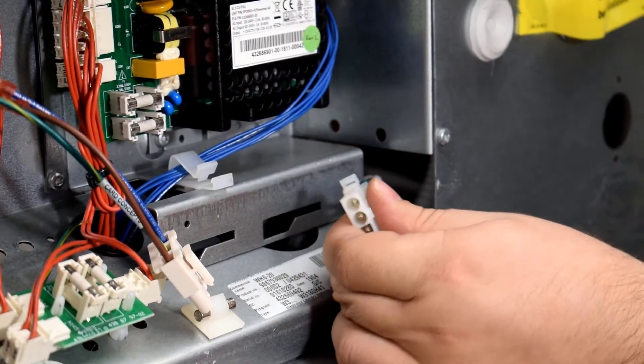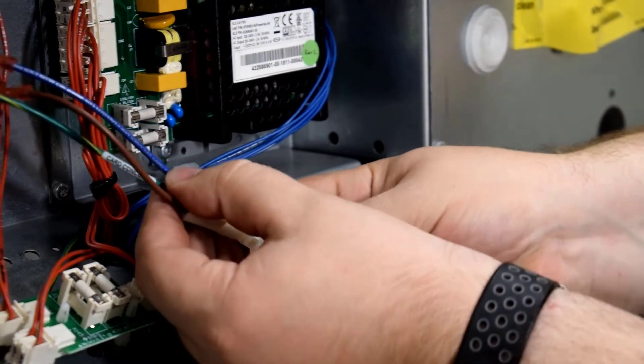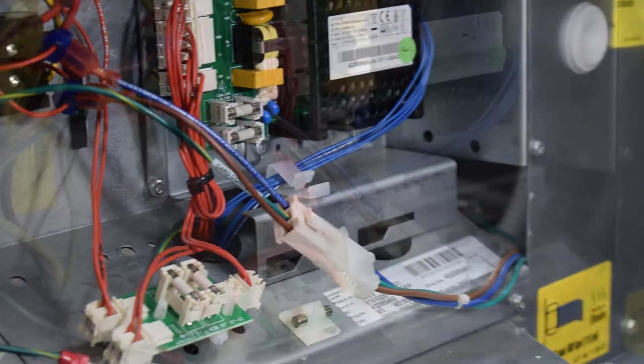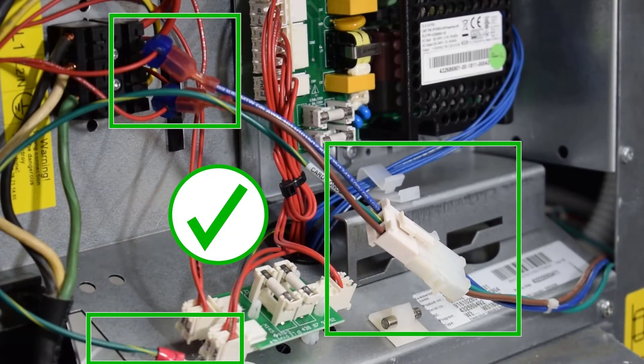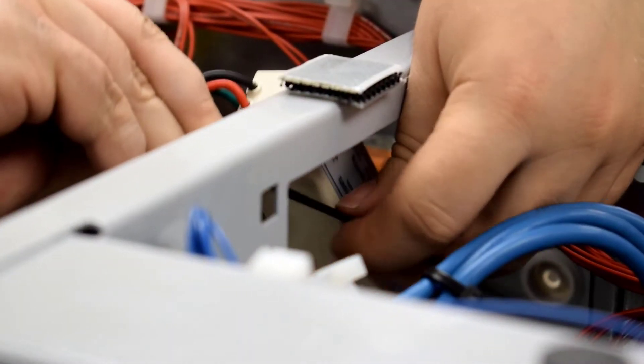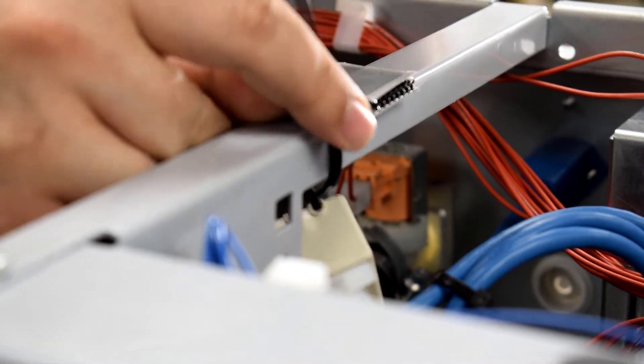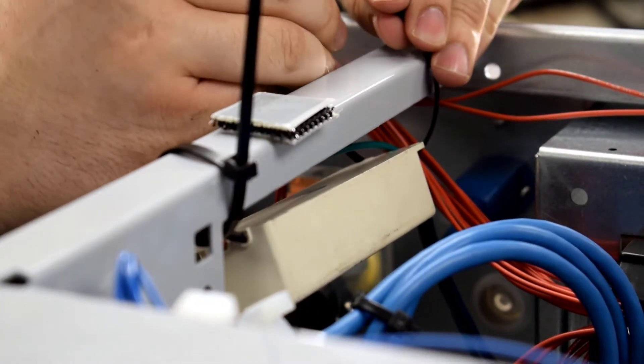Remember to reattach any connections that were removed in this process before powering the machine back on. Now that all three wires are connected or mounted, feed the power converter harness through a safe exit point to connect. With that, you will have successfully tapped power. Find a decent place to mount the power converter and secure in place. This example uses zip ties, but any non-interfering solution may be feasible, including any existing wire mounting already present in the machine.